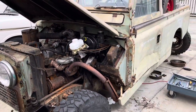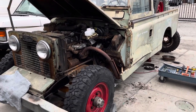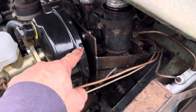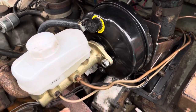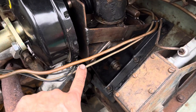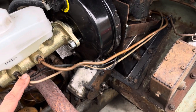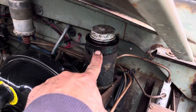Here I am working on my 1959 Series 2. I made my own booster bracket for my pedal box. This is using the original pedal box, upgrading it by adding a booster from a Series 3 and a 109 master cylinder from a Series 3, and adding a second line to the braking system. This is the front, this is the rear, keeping the original reservoir for the clutch and brake system.